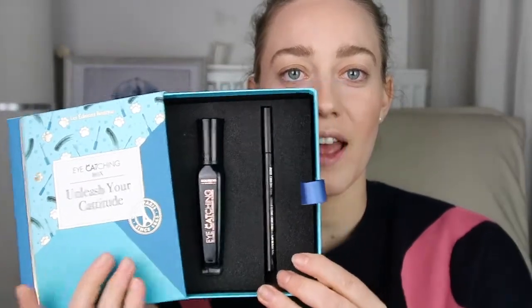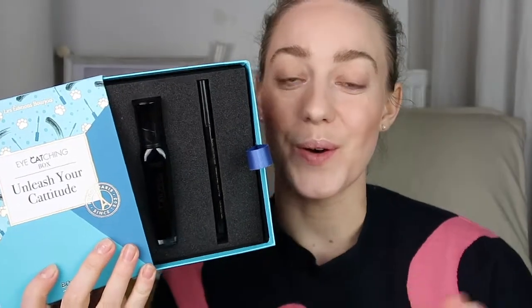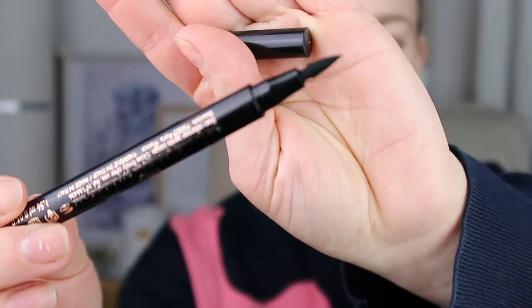For eye makeup I have something very cool — I participated in a Bourjois giveaway and I won the Unleash Your Catitudes Cat Box, which has an eyeliner and a mascara. I'm going to try them out today. I'm going to do the eyeliner first, and I'll actually be writing a blog post about these products on Wednesday so stay tuned. I'm going to attempt winged liner — I don't do this often, so I'm going to use the mirror rather than the viewfinder.